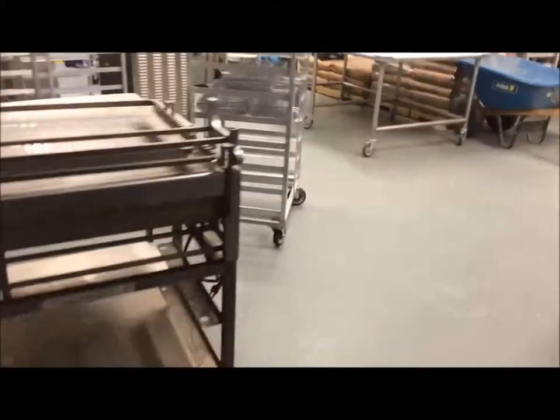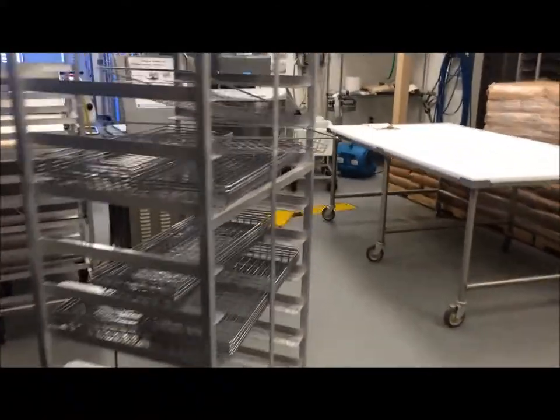This is actually the third installation we've done at this facility. Here you can see some decorative flooring that we installed in the conference room and office areas. And here's a look at an area that we installed about a year and a half ago, utilizing the same fast top urethane cement flooring system that we're using on this project.